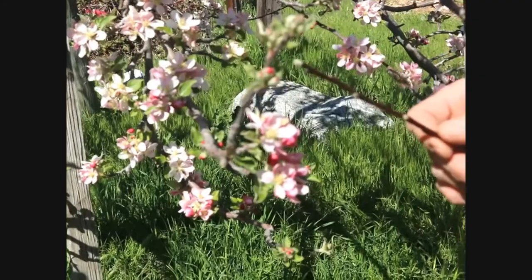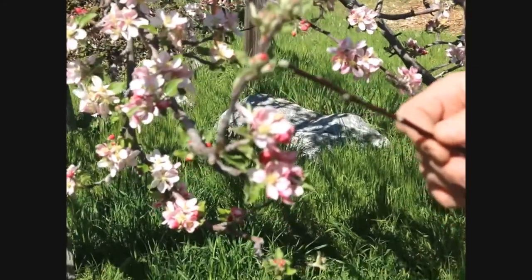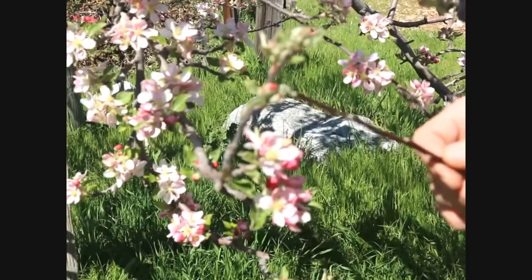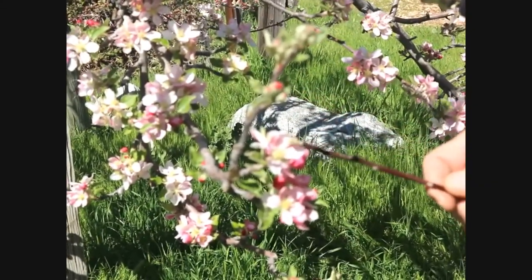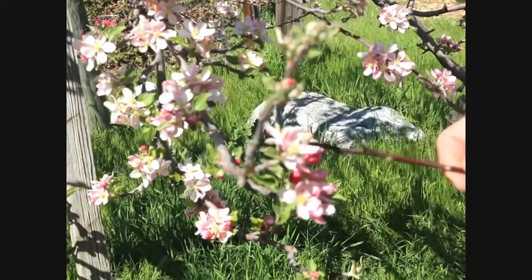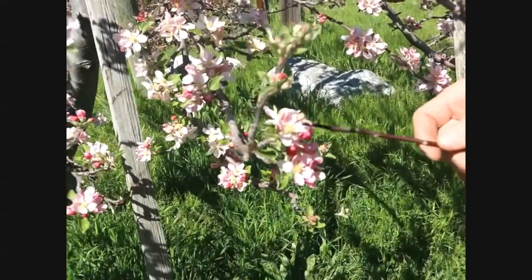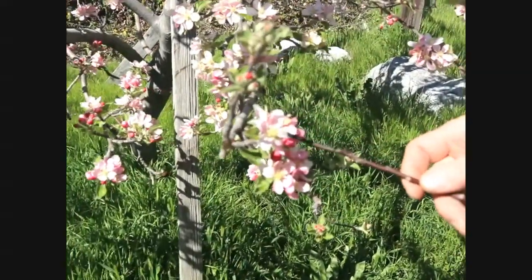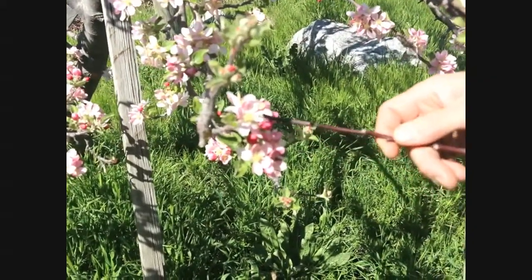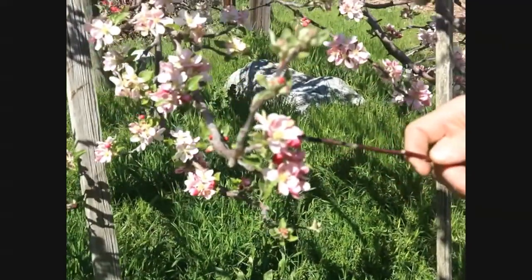Later on that will require thinning the apples because there'll be so many that you have to diminish some of them to get a larger crop. But past pink tip, coming over and looking at this blossom here, first you've got the arrangement of the petals, and then in this interior, the anthers and the stigmas. Those are the male and female parts of the blossom respectively.